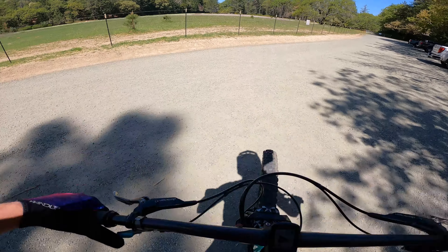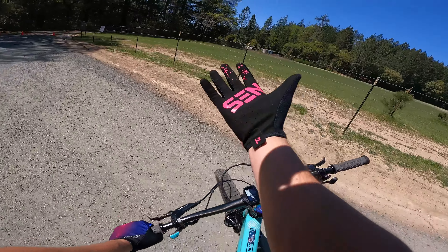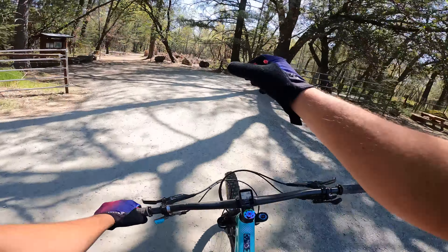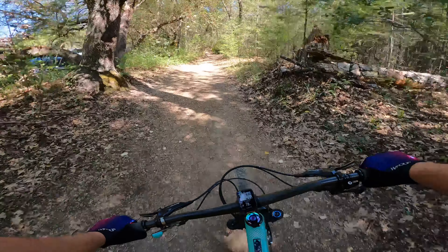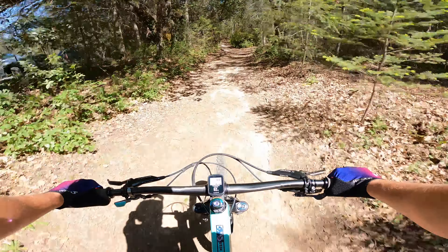Got my Galaxy gloves on today from Hand Up — first time trying these out. They do have a little bit of cloth so I can wipe the lens too, which is cool. Let's get up there.